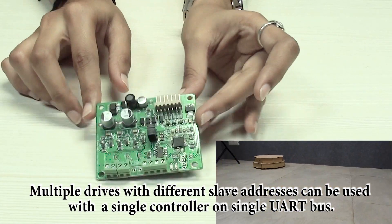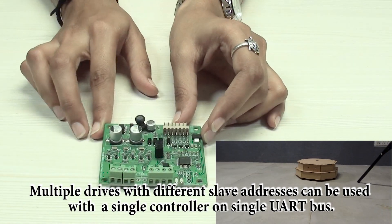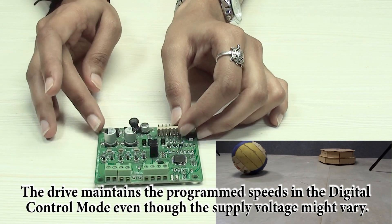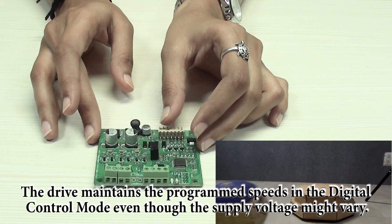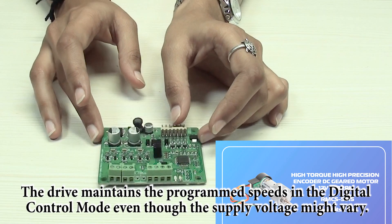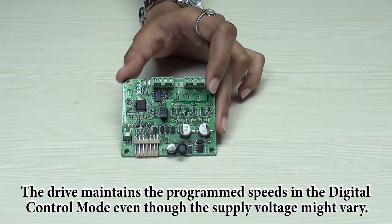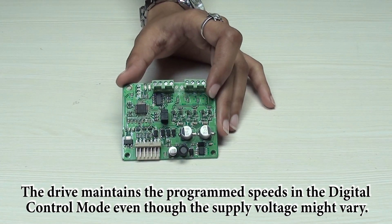This drive has three modes in which the motor can be controlled: the first is analog mode, the second is digital speed control mode, and the third one is position control mode. Now we are going to talk about all three modes in detail and we'll see how to run a motor in all the modes with the software which we have developed for this drive.